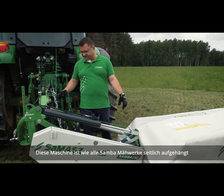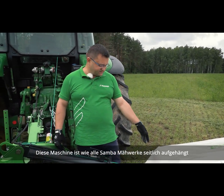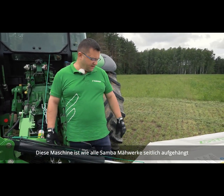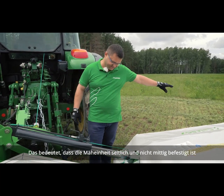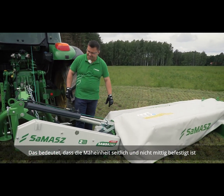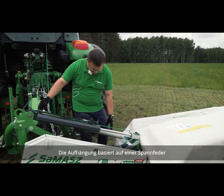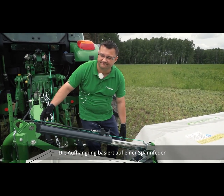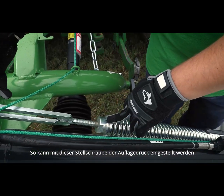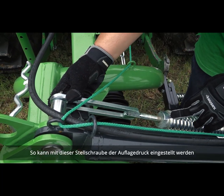This particular machine, the same as all Samba mowers, is side-suspended. This means that the cutting unit is suspended from the side, not centrally. The suspension is based on a coil spring here, so the ground pressure can be adjusted by means of this spring bolt.